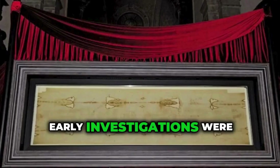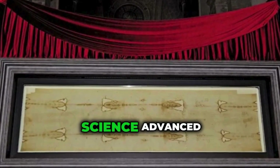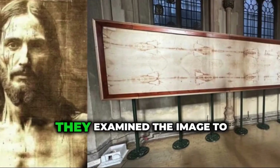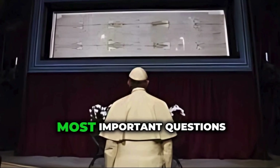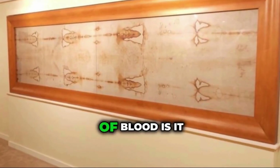Early investigations were simple — people looked at the cloth and guessed. But as time went on and science advanced, researchers started looking at the Shroud in more detail. They studied the weave of the cloth and examined the image to see how it could have appeared. But one of the most important questions was: is the blood on the Shroud real? And if it is, what kind of blood is it?